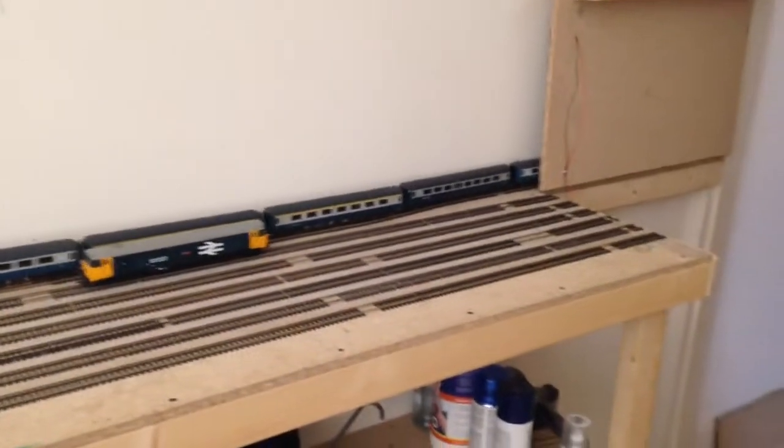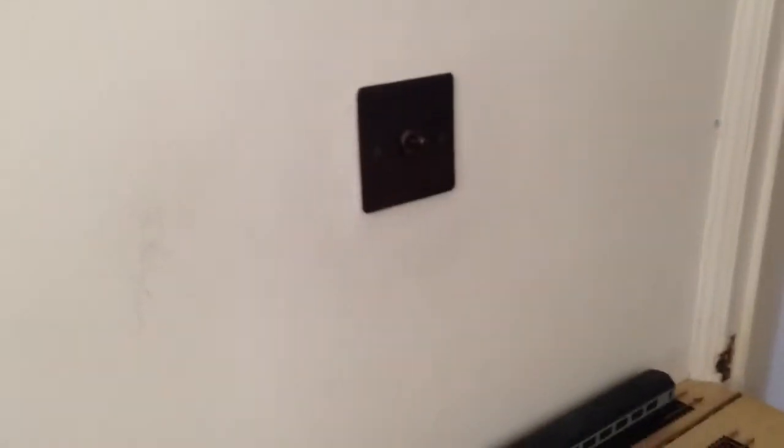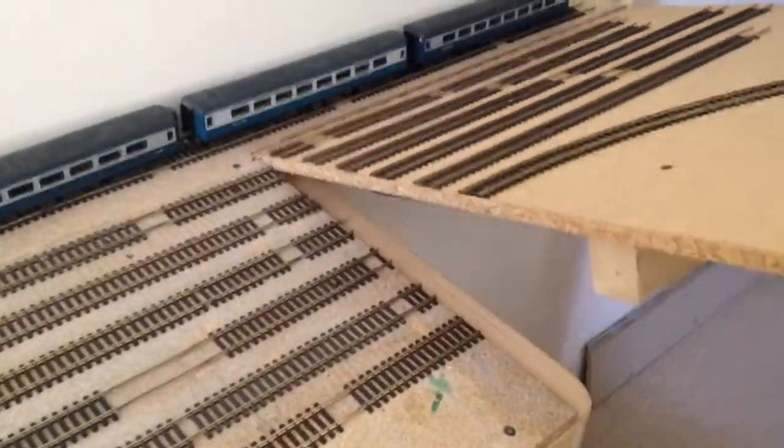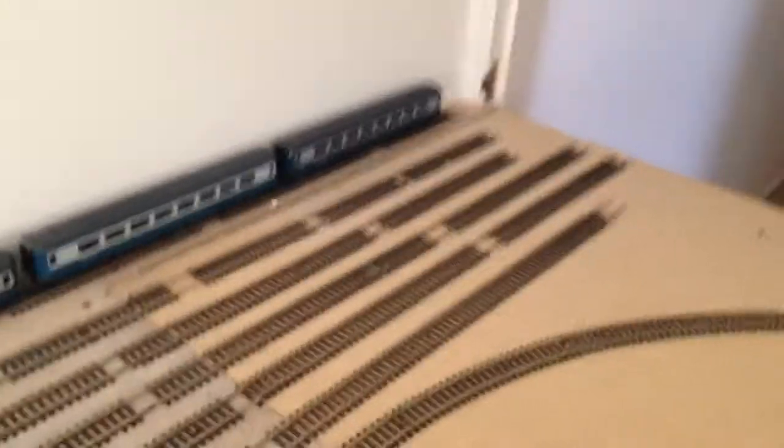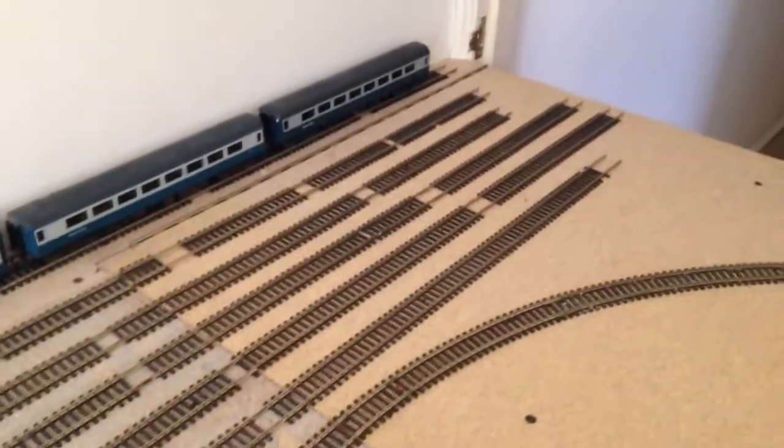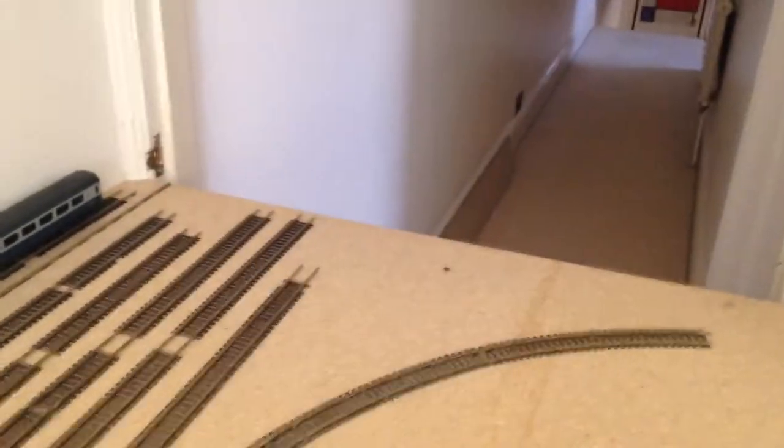The layout is now completely powered all the way down the sidings here. I've added some extra length there, as you can see from the hatch. Quite easy to do really. I'll probably put buffer stops on the end there — obviously don't want stuff rolling off down the landing.